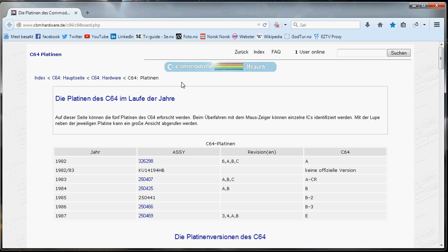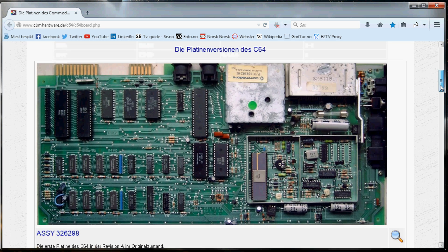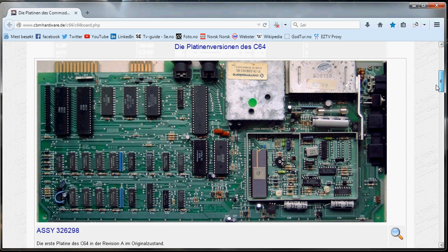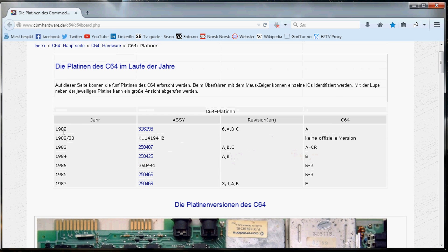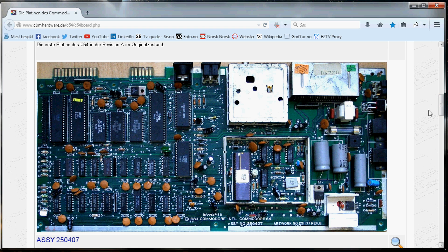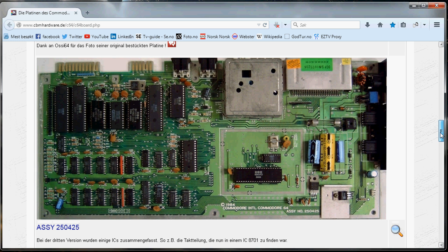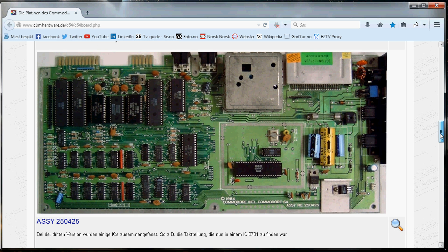It's also possible to get a button for reset and disk swapping. This is a German website from C64 Platinen — that's PCB boards. There's my board: 1986, 250466. Here are the two boards I want to look closer at to see if they are similar to mine. This first board was made in 1982. What I'm looking for here is the vias around the serial bus connector, and here you can see the 425 board I talked about — I think that one has some vias up there like mine.